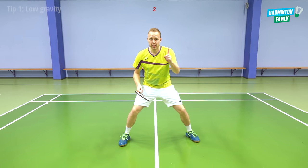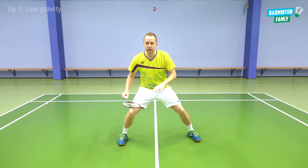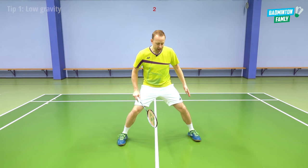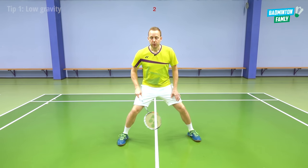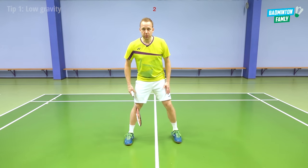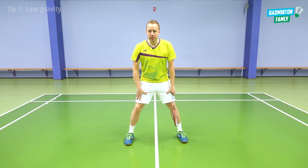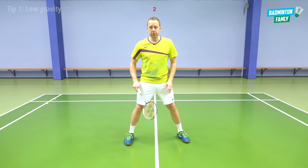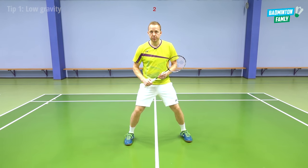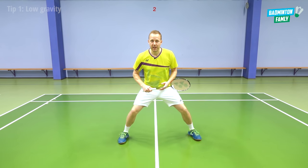Tip number one is to have low gravity in your legs — to work on low center of gravity on court. When we have low gravity, we activate our muscles much better. If you stand with stiff legs, it's very tricky to activate your muscles, your thighs, and it will be tricky to move around with explosive, very fast movements on court.